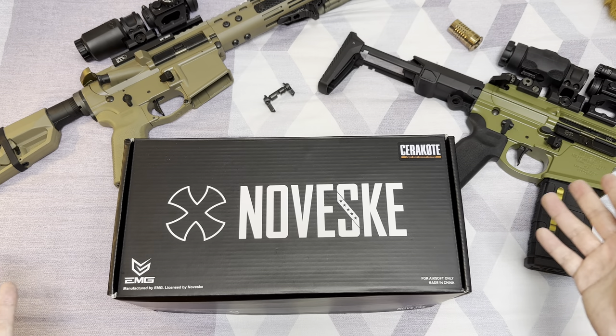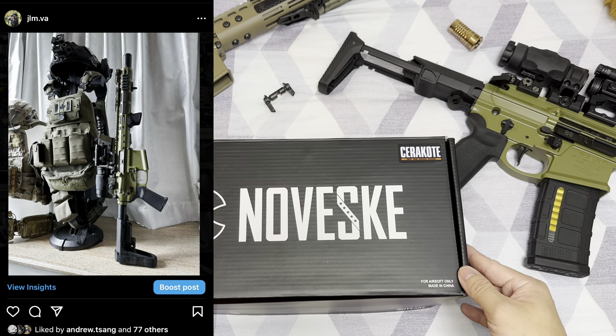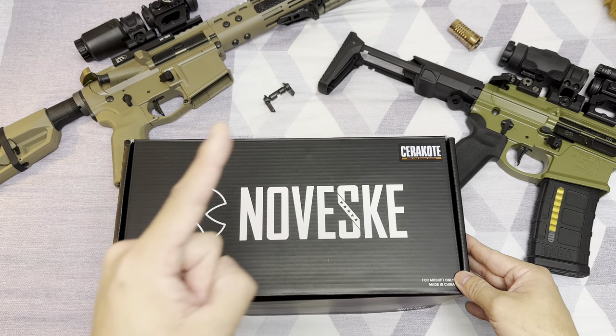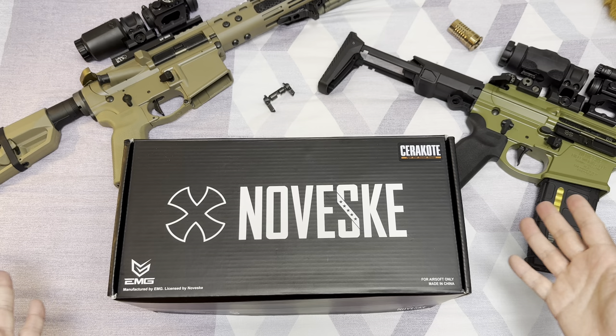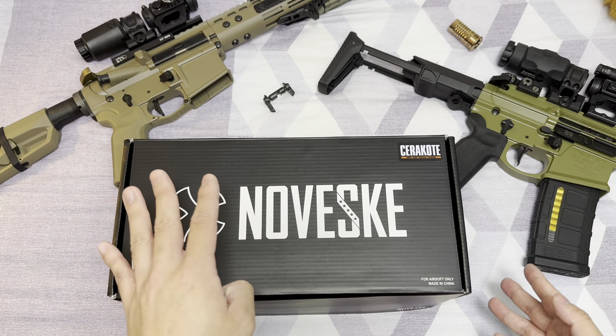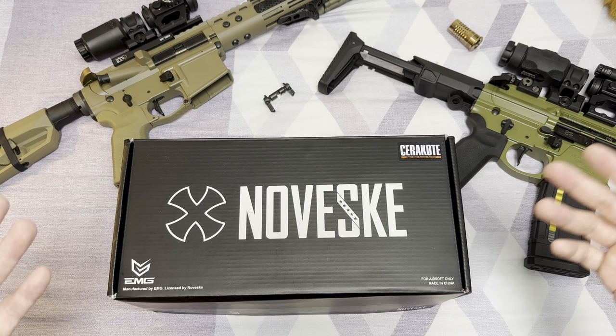As you might know, I'm quite a fan of Noveski products. I have a Noveski NSR 11 PDW and a Noveski NSR 9.5 MWS GBB, which I've done videos on before — you can find them in the top right corner. And the Noveski Ghetto Blaster is going to be my fourth Noveski airsoft gun if we're also including the AEG which I built four or five years ago.